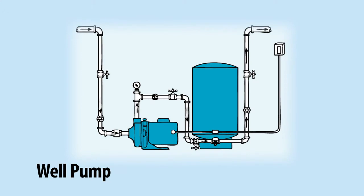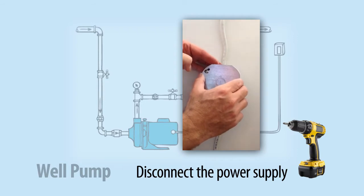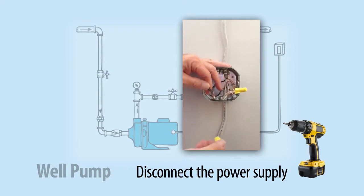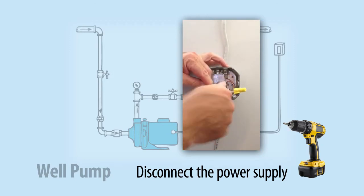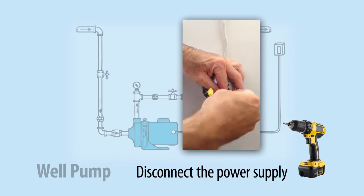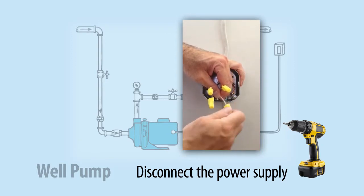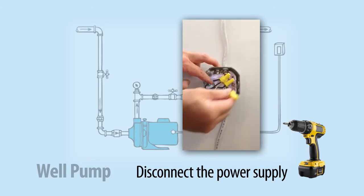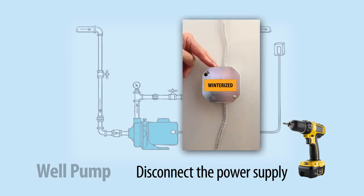If the property has a well pump, disconnect the power supply by unplugging, switching off, and/or separating the wires at the junction box. All wires should be capped for safety. Loosen both screws with a screwdriver and remove the cover, exposing the wires. Start with the black wire first, remove the wire cap, separate the wires, and replace the wire cap on the exposed wire. You'll need an additional wire cap to place on the other exposed wire, then do the same for the white wire — separate them, place the cap on, and cover the other wire. Once all exposed wires are capped, place them back into the junction box. Place the cover back on, tighten both screws with a screwdriver, and then place a winterization sticker on the cover.